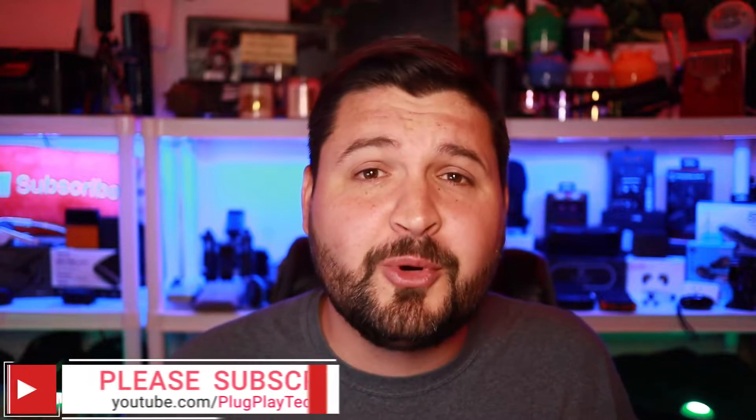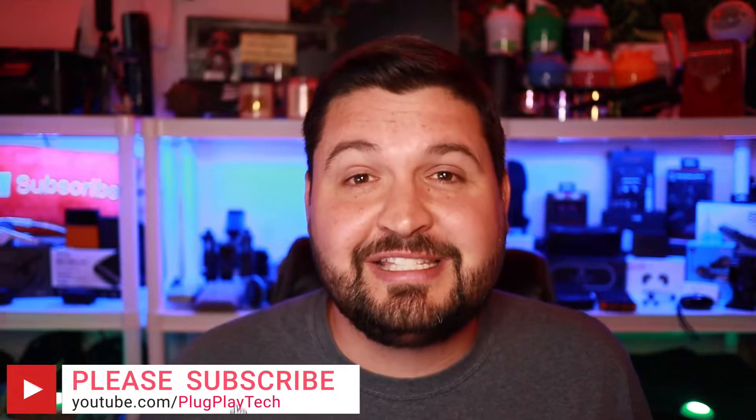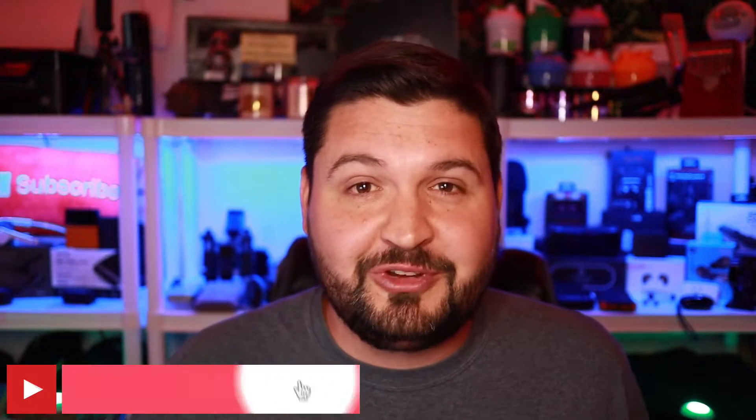Before we jump into the details on this massive beast, if this is your first time to the channel, welcome to Plug and Play. My name is JDub and the goal of this channel is to help you guys make a better tech buying decision. If that sounds like something you're interested in, please consider subscribing and hit that bell notification so you don't miss any other videos. Without further ado, let's jump into the review.